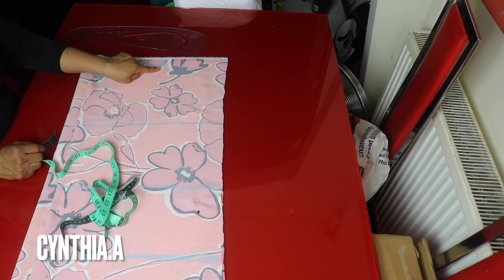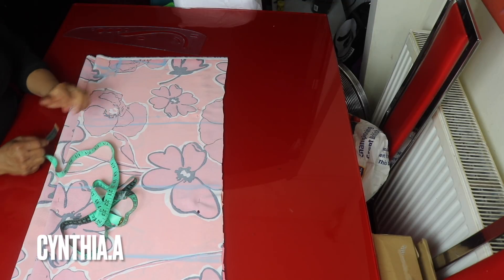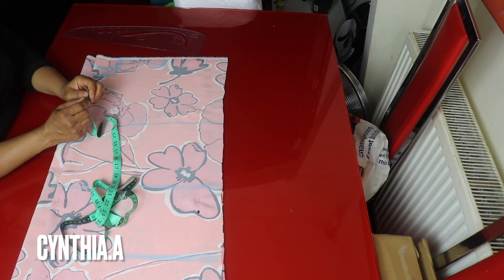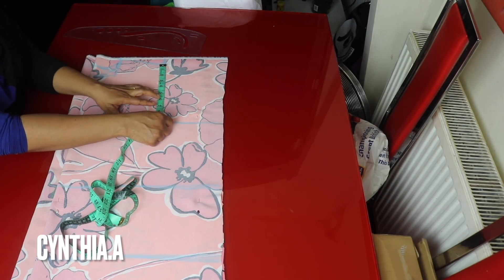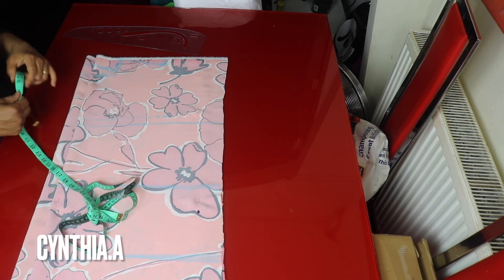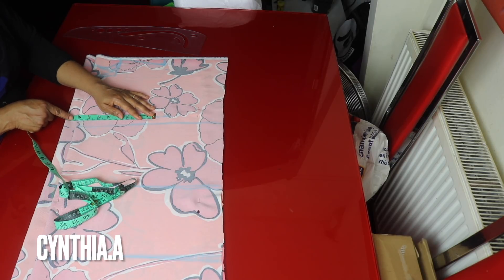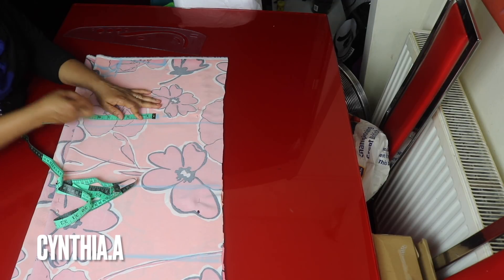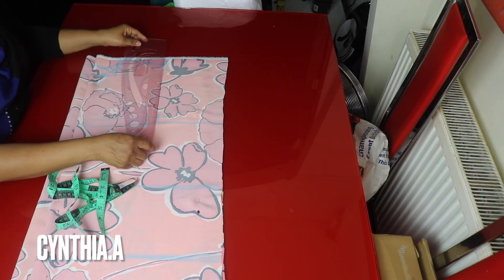From the shoulder slope, I will take half of the armhole measurement. The armhole measurement is 17 inches divided by 2 is 8.5 inches. I'll mark eight and a half inches here and still place the shoulder measurement here. This is now my chest line — I will make a straight line here.